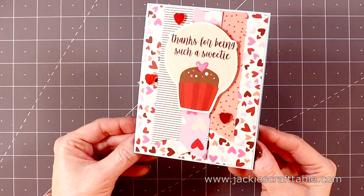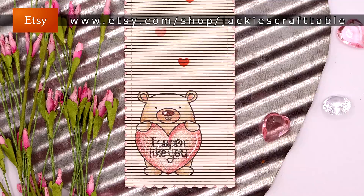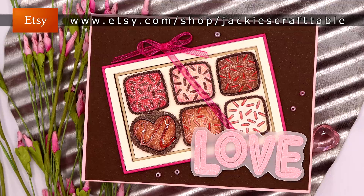You have until 9 p.m. on February 13th, that's a Saturday, to leave a comment. On Valentine's Day I'll be announcing the winners here at my YouTube channel as well as over at my blog. Thanks for watching everyone — I'm excited to read all of your comments and I hope you all have a wonderful day!